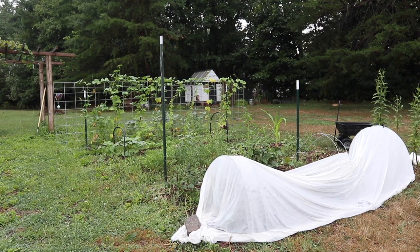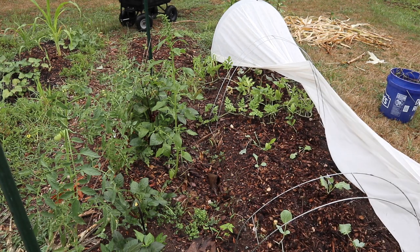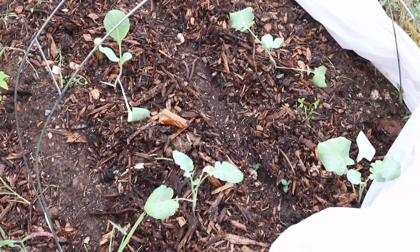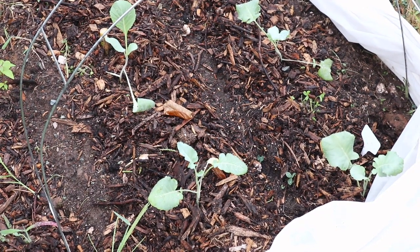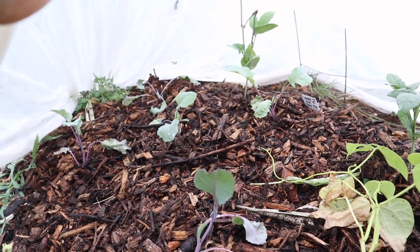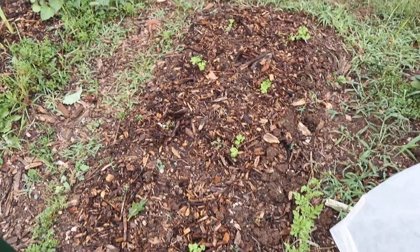Moving on to the back of the garden which has all of our in-ground beds. The first bed on the right — we had our corn last month and we've harvested all of those, cut them down, and now they've been replaced with some more brassicas: things like broccoli, cauliflower, and kohlrabi. All of these brassicas were started in a video about a month and a half ago, so I'll link that below if you want to know the exact varieties I'm growing for a fall garden. I've made sure to cover these with some mesh so the cabbage moths can't get to them and lay those little caterpillars that will eat up your brassicas. I also have a watermelon left over from when the corn was here, and that's developing a few little baby melons so I'm leaving that here.